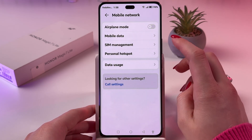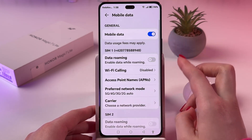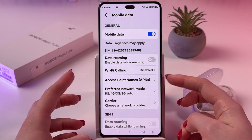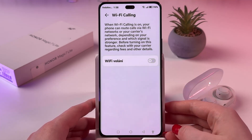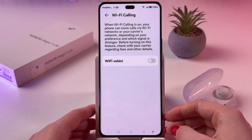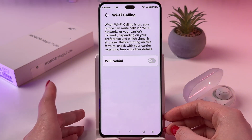After that, go to the Mobile data tab, and from here you should see Wi-Fi calling. Simply pick it, and before turning on this feature, check with your carrier regarding fees and other details.